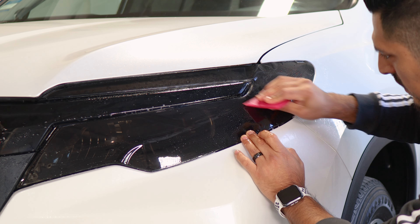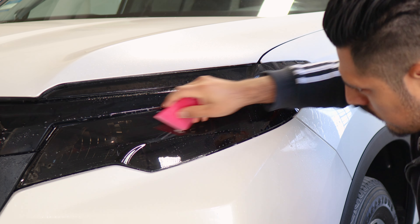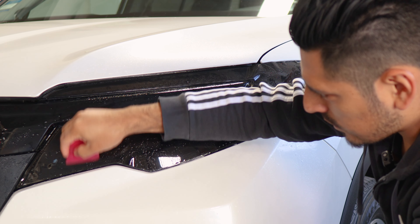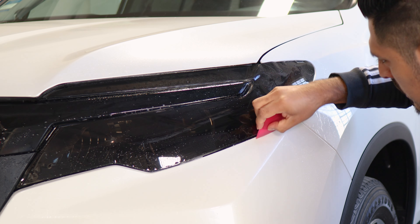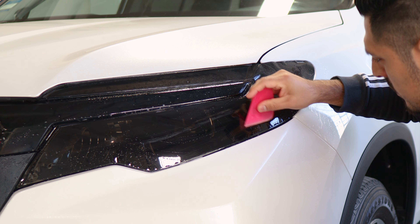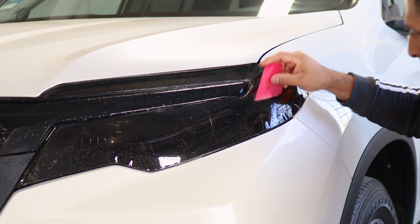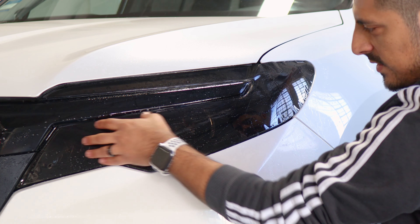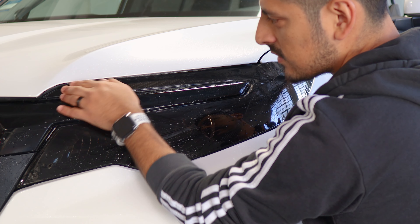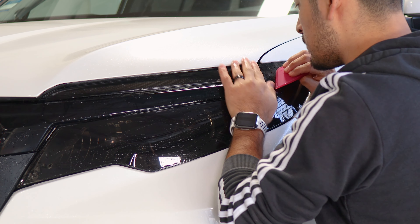Once you finish securing here, come back to this section. If you see the film has become misaligned, bring it back down, realign it, and tack it down. If you encounter any fingers around the side sections of the headlight, we can remove them by applying heat. For right now, our main focus is to make sure we secure this whole section.